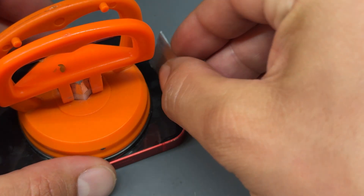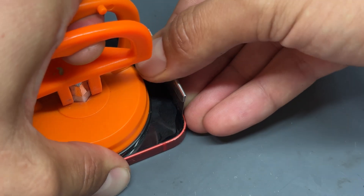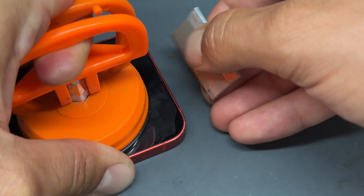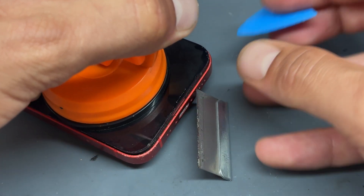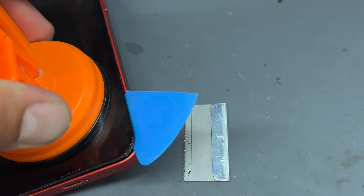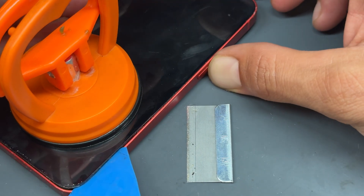Let's go with a slightly thicker blade because it's taking a bit more budging. Pry up on the thick blade and you can usually find that these will come up without any heat. Once you've got it lifted that much, you can get the plastic pick in there and roll it along the edges to separate the screen from the chassis.